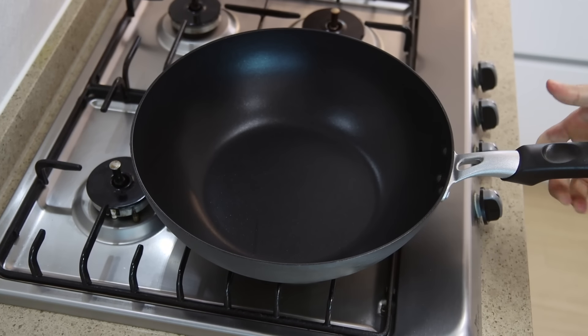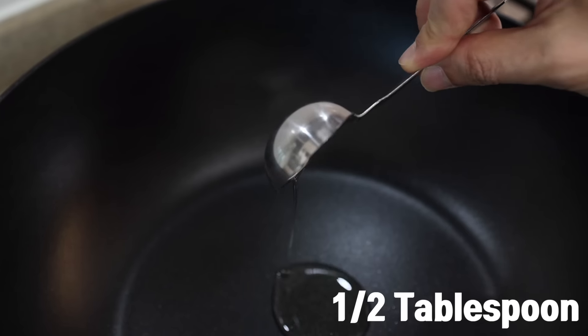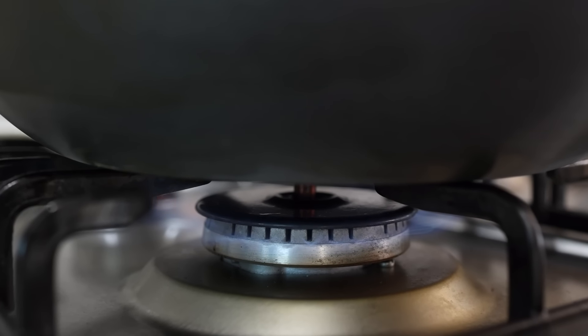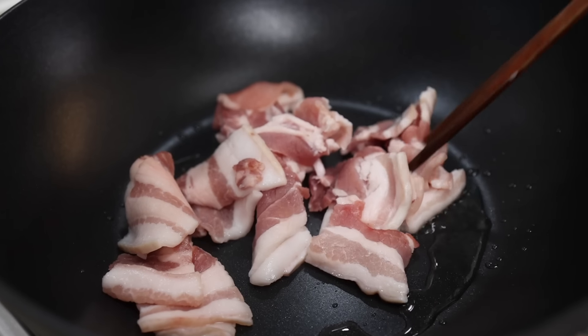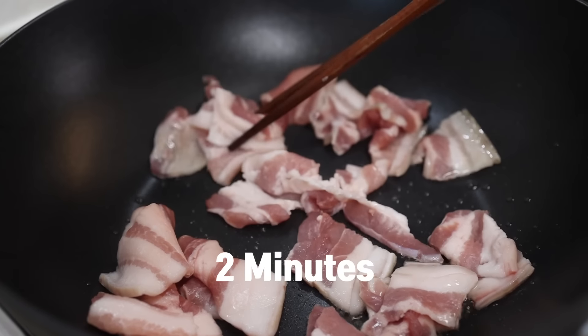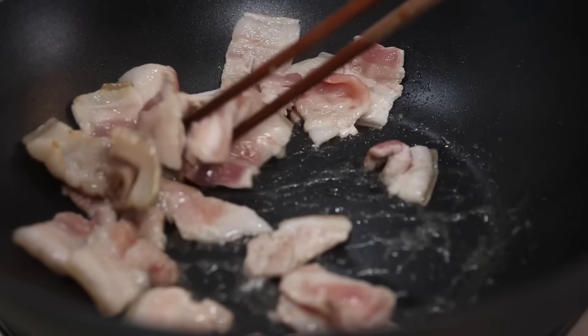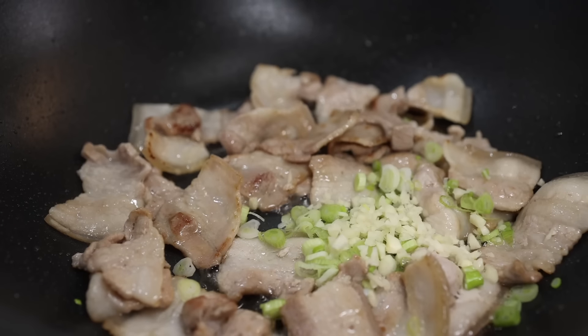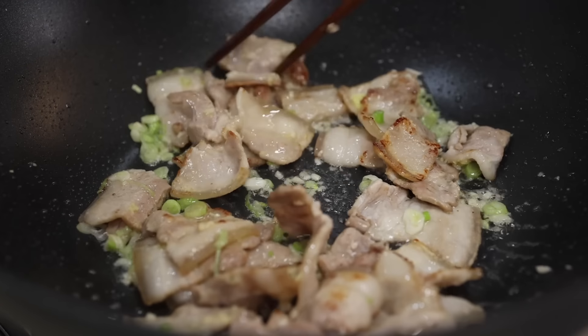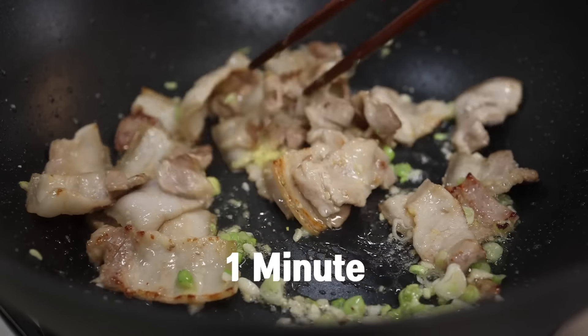Get yourself a wok or pan, add half a tablespoon of oil, and heat it over medium-high heat. Once it gets nice and hot, add the pork belly in a single layer and cook for about 2 minutes. Once the pork is no longer pink and you've got some beautiful fat rendered out, add the white parts of the green onions, garlic, and ginger, and let all the good flavors infuse for about 1 minute.